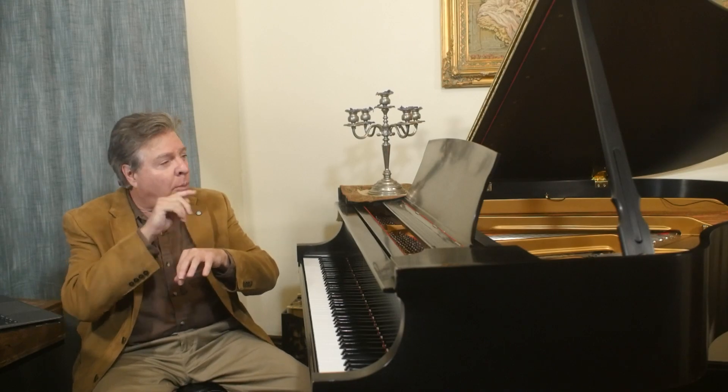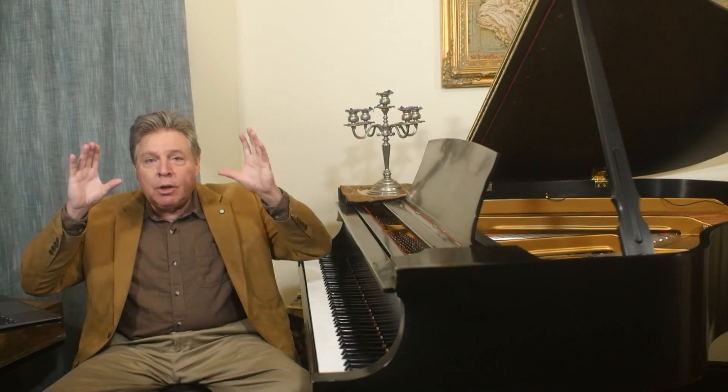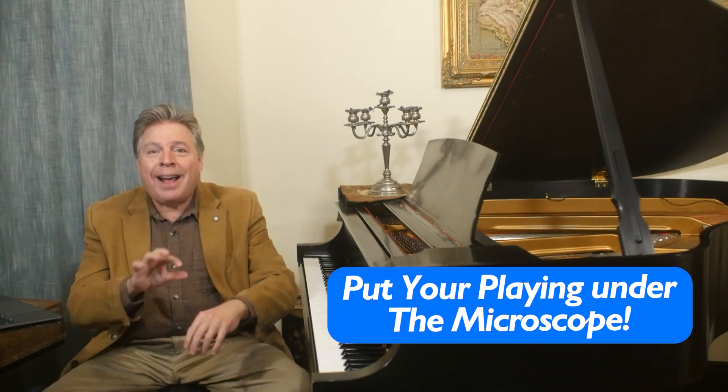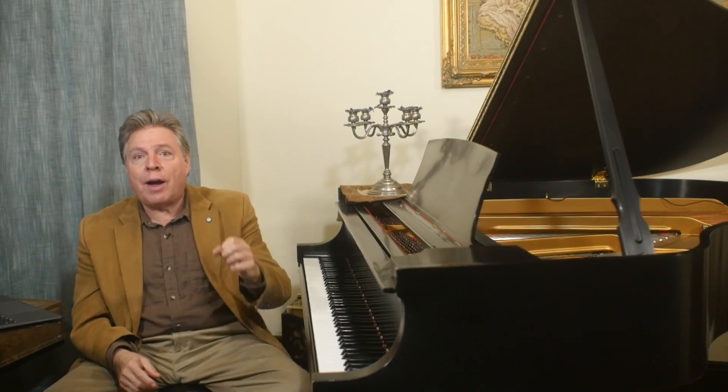Digging in every note with precision to the metronome, following the score, it ingrains the music into your hands and into your ears. It is such a great way to solidify your performance, just going through slowly like that. You would be surprised — going through your music even just two or three times, even once like that — anything you can't play perfectly at that slow speed is going to show up like a sore thumb. It's like putting your playing under a microscope. Anything that isn't there is going to be pretty obvious. So that's a great way to solidify your musical performance.